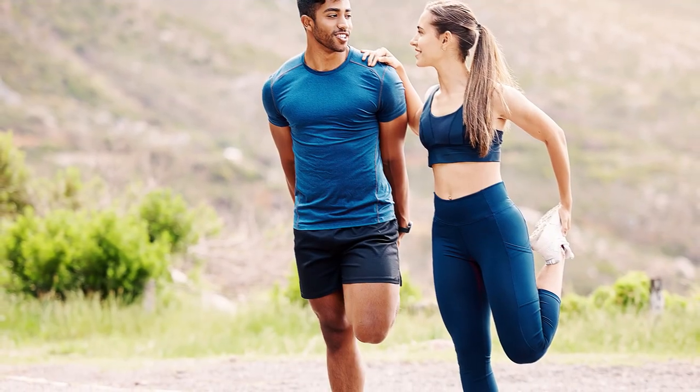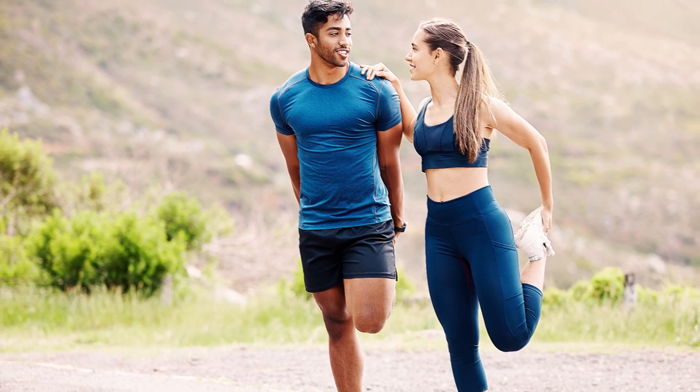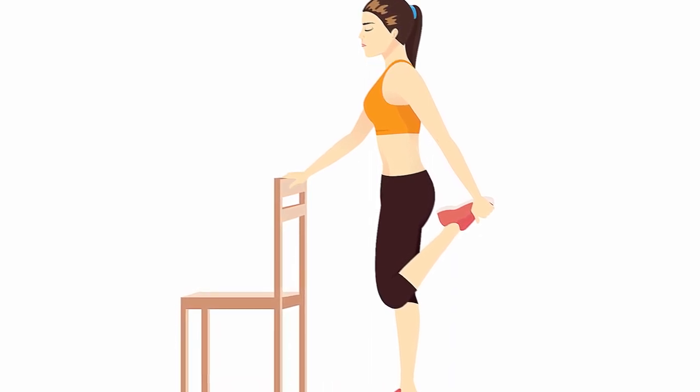Finally, we recommend the Quad Stretch, which is great for stretching the front of your thighs. Hold onto a chair for support and grab one ankle with your opposite hand. Bring your heel towards your buttocks and hold the stretch for 15-30 seconds before repeating on the other side.